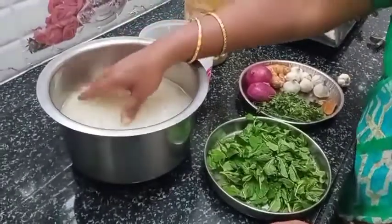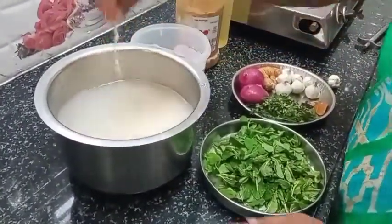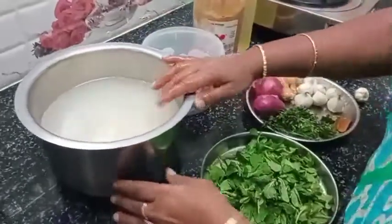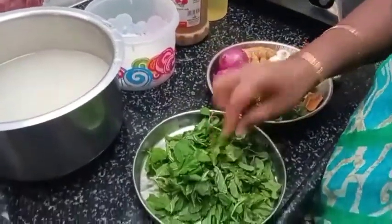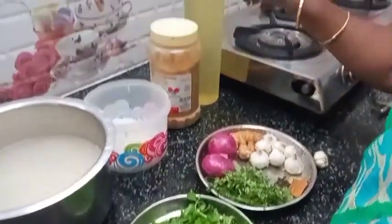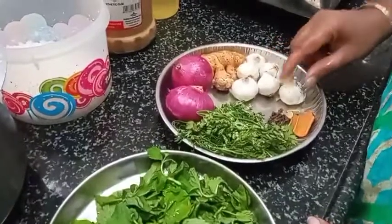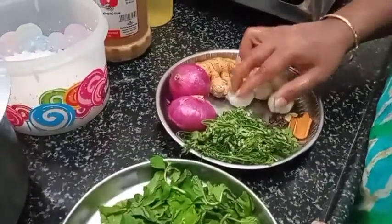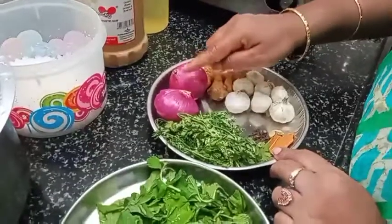We will make corn. Now, flour, pudding, oil, salt.